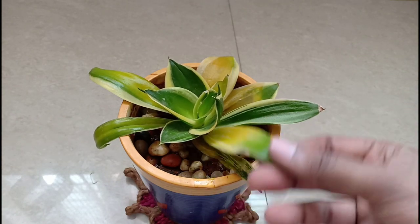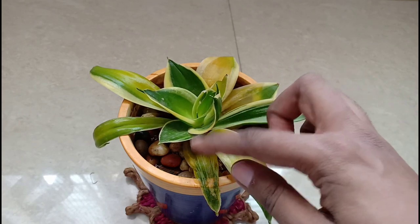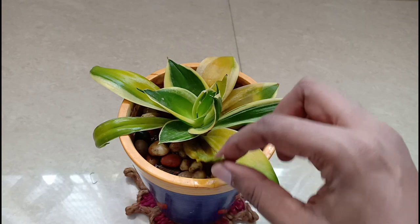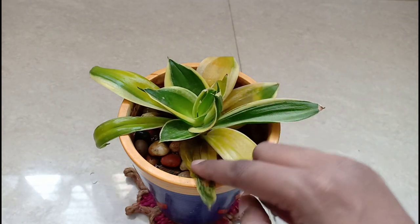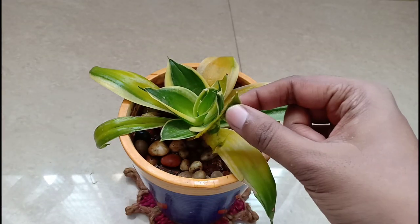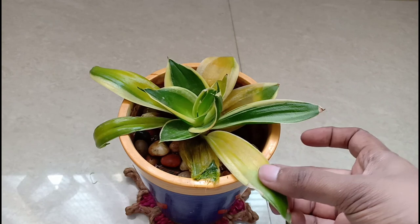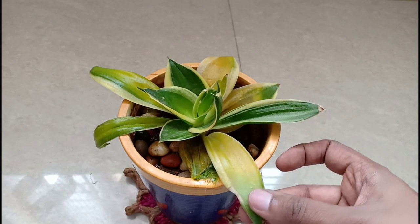Let us look at the signs of rotting in the snake plant. First, the leaves will start yellowing, especially the older leaves on the border. If you let it stay as is without doing anything, the leaves will start rotting like how vegetables rot. These leaves will give out a stench and you can also see some fruit flies hovering around it.